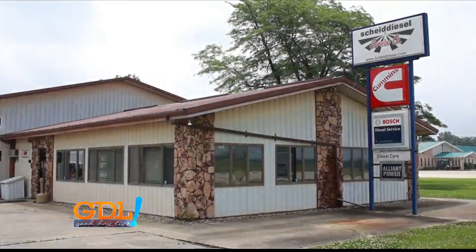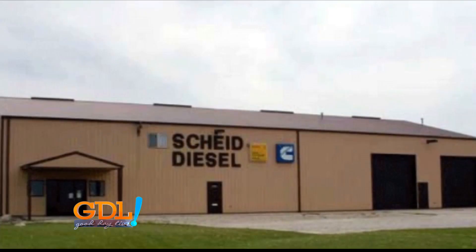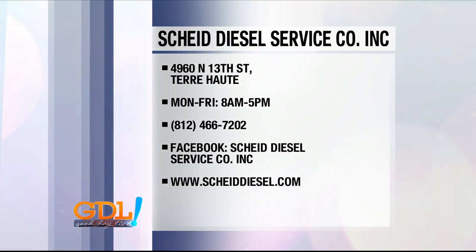So how can one get their hands on something like this? They can call us at Chey Diesel in Effingham, they can call our Terre Haute location, or our Lafayette location. We'd be happy to talk to you about how it can benefit your product and what you're after.